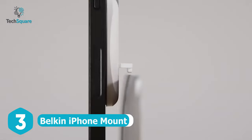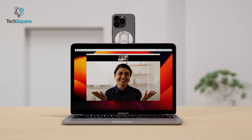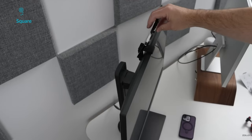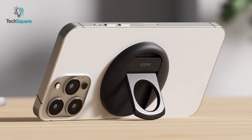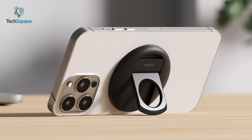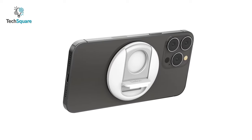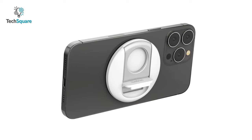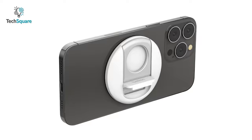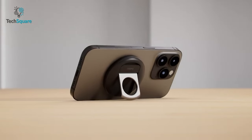The Belkin iPhone mount uses MagSafe to turn your iPhone into a high-quality webcam, making the most of your iPhone and MacBook's continuity feature. It uses MagSafe to stick to your iPhone and allows easy mounting options — you can use it vertically and horizontally. When you're done with your calls, the mount sits flush with the body, creating zero uncomfortable feelings in the pocket. Besides turning your phone into a webcam, you can use this mount as a ring grip and kickstand.